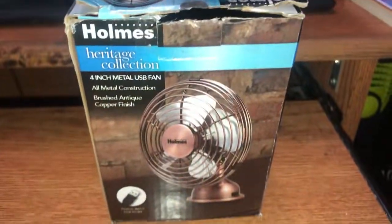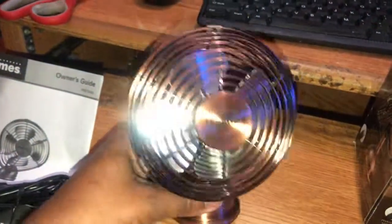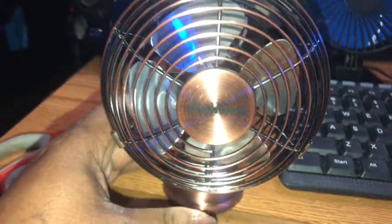So here's the box, here's the fan. It's the Holmes, it's a 4 inch. Looks like it's got a set screw on the blade, so it's easy to take the blade off when it's time to clean it. I'll set it up here so y'all can see it. Looks very vintage — it's bronze or brass.